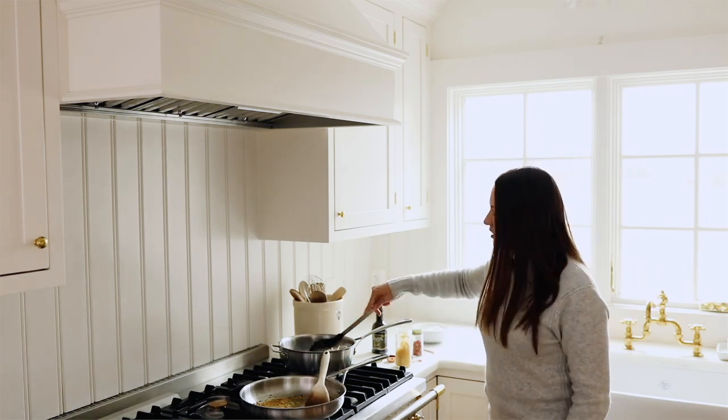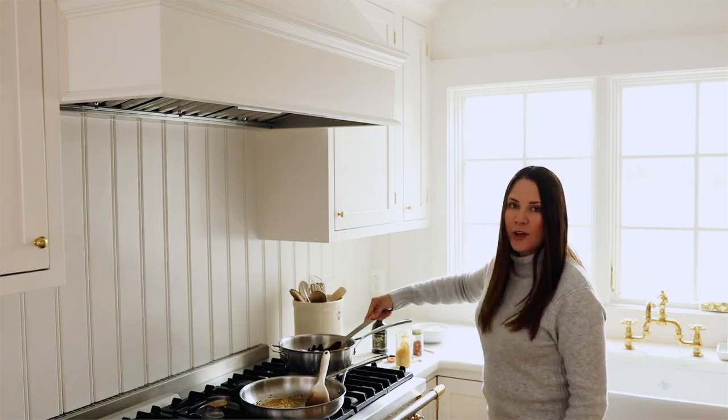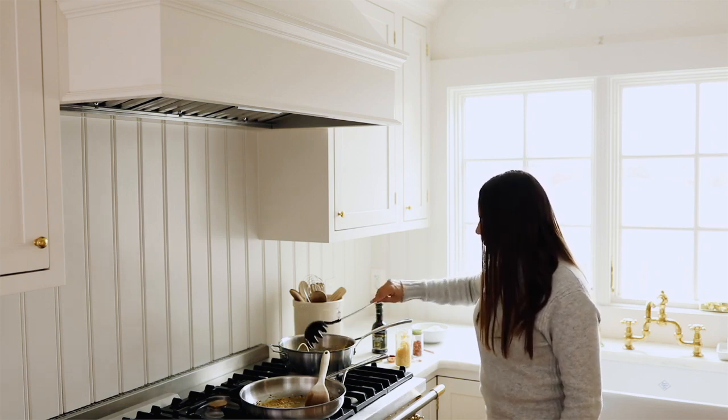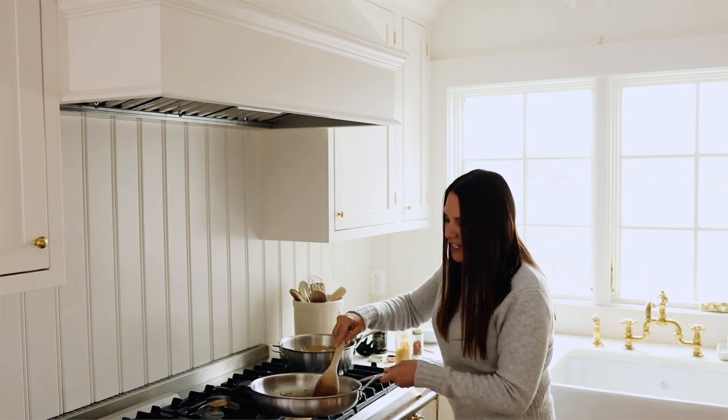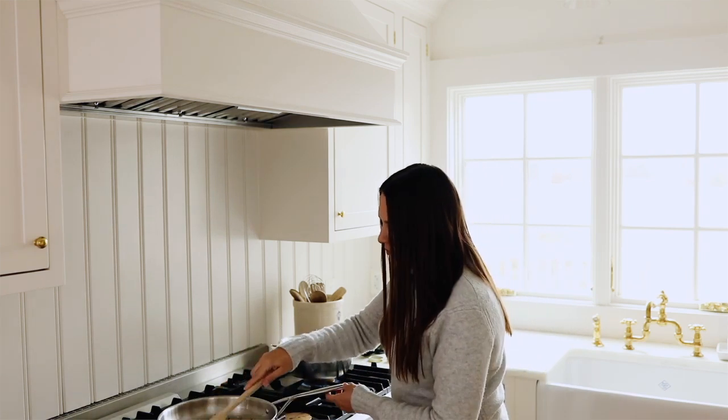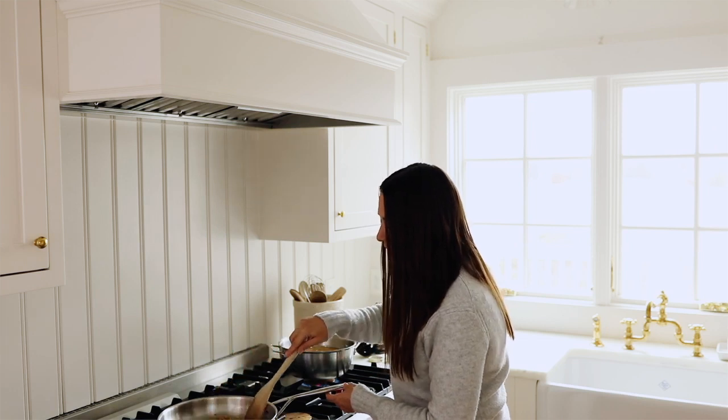Meanwhile, we're going to stir our noodles and see how they're coming along. We're going to remove our sauce from the heat — again, we don't want to brown the garlic and make it bitter.